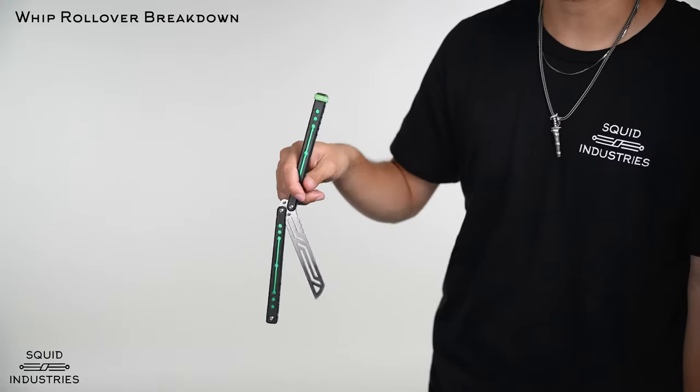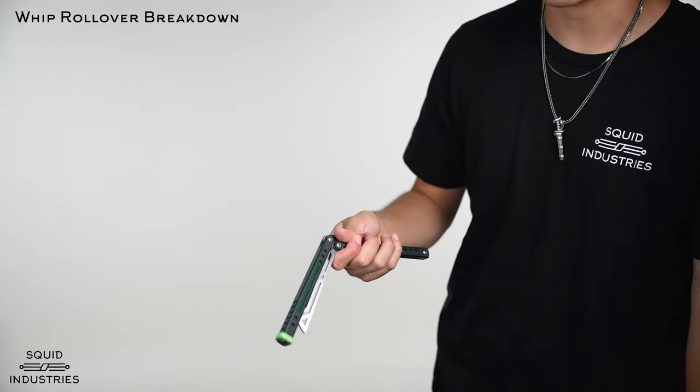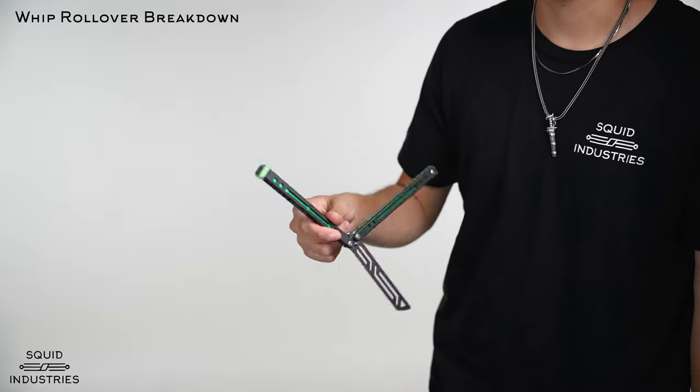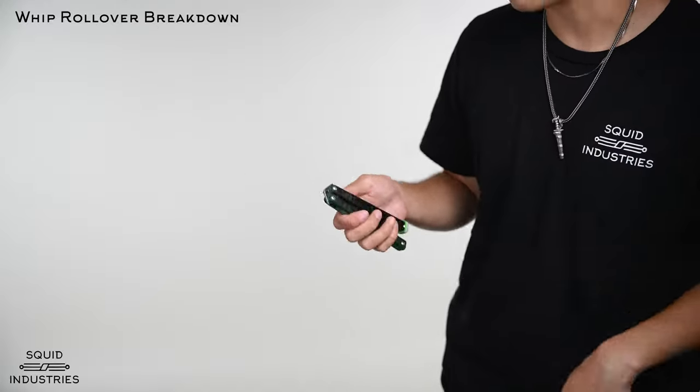Once you've got that bite handle in your hand, you're going to do this whip motion around straight into that thumb rollover. If it's too difficult at first, you can just stop it, whip it around, and then do the thumb rollover separately — that's how you can break it down if you're having trouble.